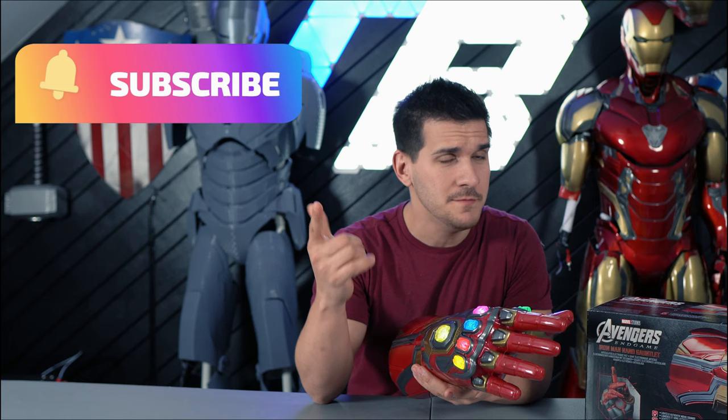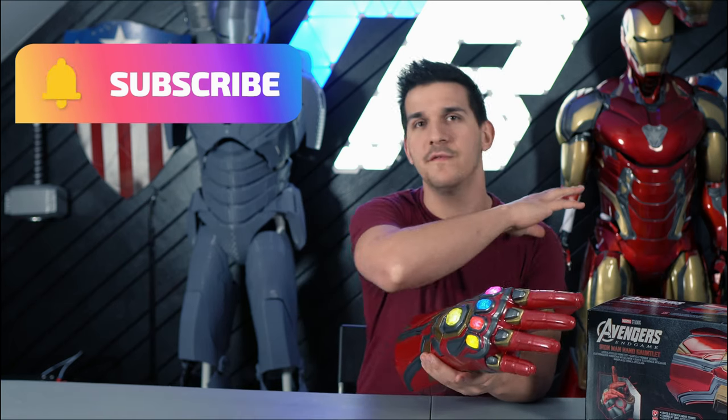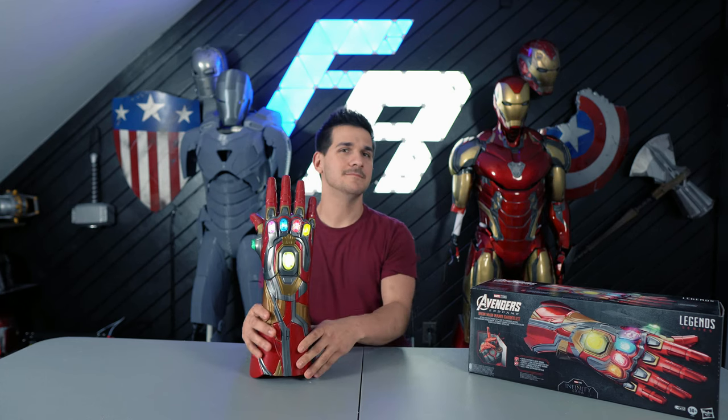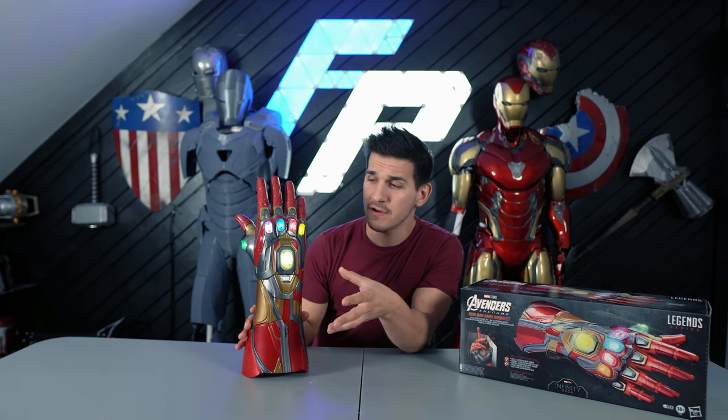But before we dive into this, please make sure you guys are subscribed to the channel and ring that notification bell so you can stay up to date on all of the review videos I have coming out. And if you're already subscribed, thank you. I appreciate it. This is the newest release from Hasbro's Marvel Legends series.